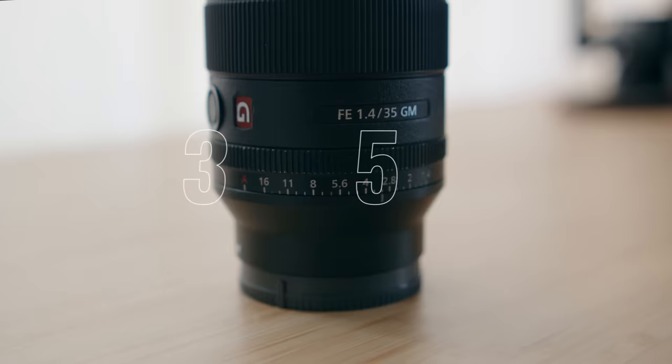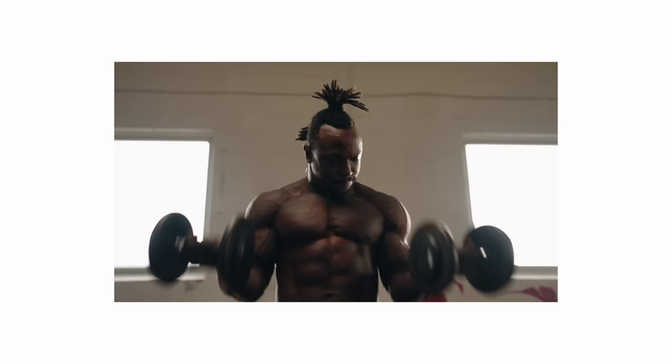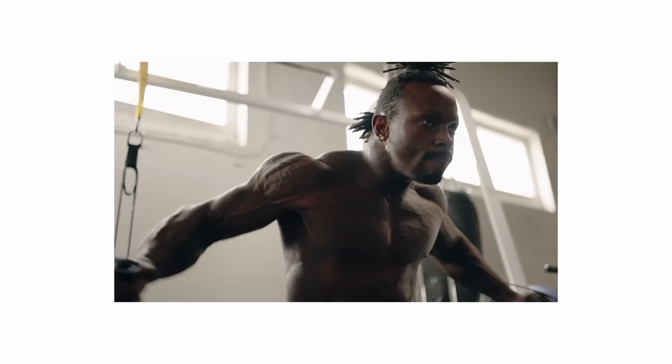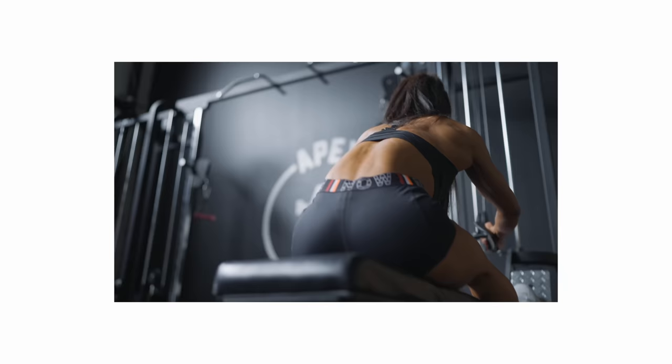Lens number four is the 35mm G Master lens by Sony. I may as well call this Frank's Red Hot Sauce because I put it on everything. I picked this up about two years ago and have been using it on almost every single shoot since. I've used it for commercial work, ads for clients, YouTube videos, and photography. I've been using this 35mm lens for the last 24 months and have no intention of selling it anytime soon.